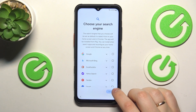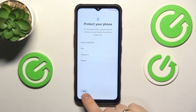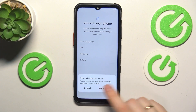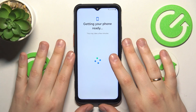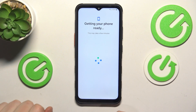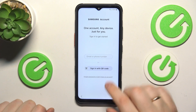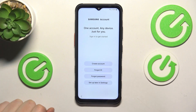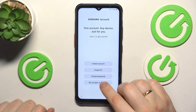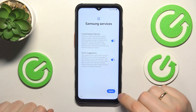Now choose your default search engine. Optionally you can set up the screen lock, or you can skip that step and skip all the Samsung account related steps as well.